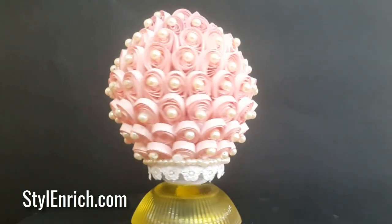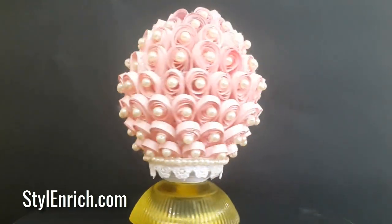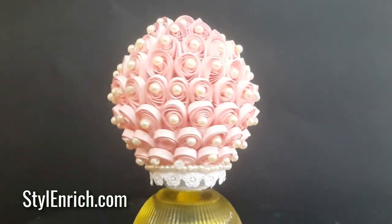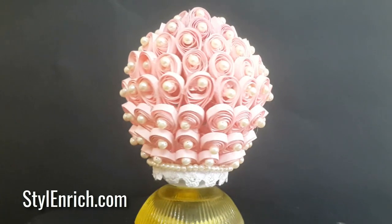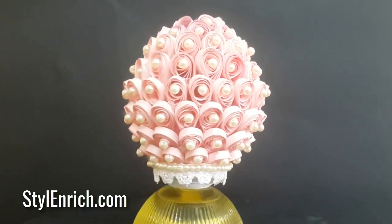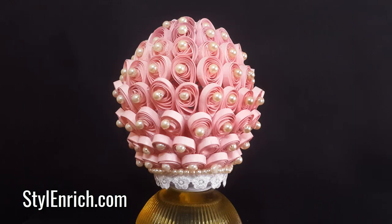Hello friends, hope you all are doing good. In this video, I am going to show you how to make a very cute little showpiece made from quilling petals. It will surely enhance the beauty of your room. You can place it in a showcase or on a corner table.